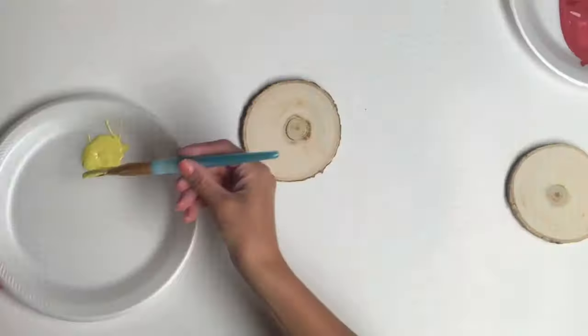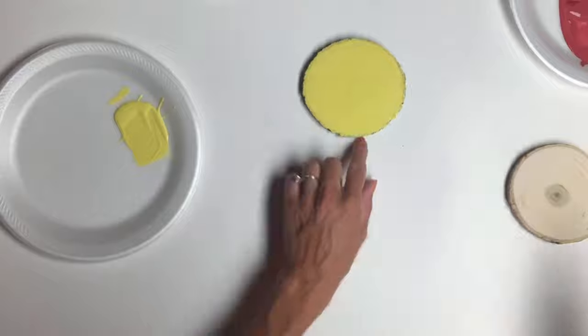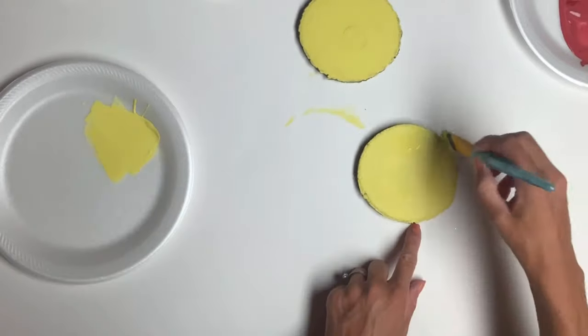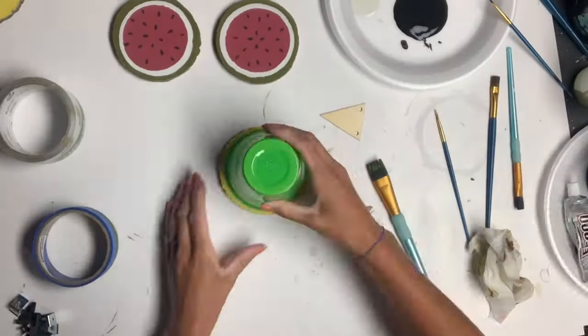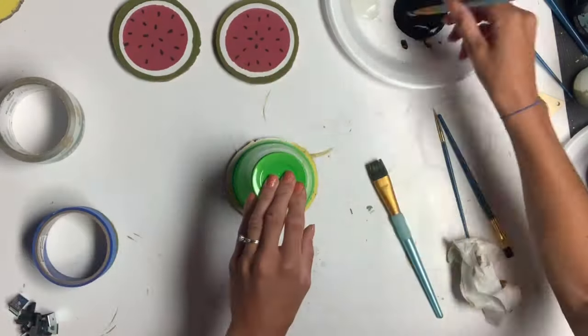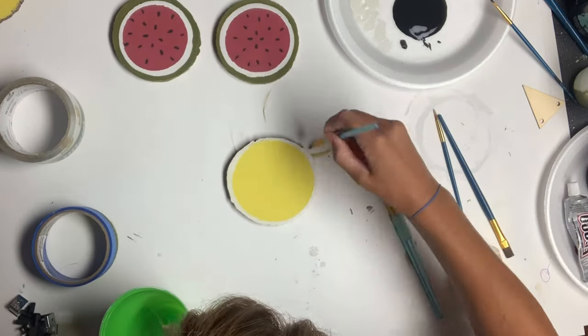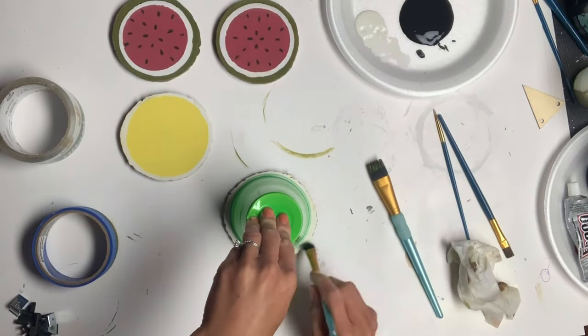I grabbed two more wooden slices and painted those using Citron from Wise Owl, giving them two coats. I set those aside to dry and when they were dry I took a plastic cup, laid it in the center, and around the outer edge I painted it with Antique Villa.